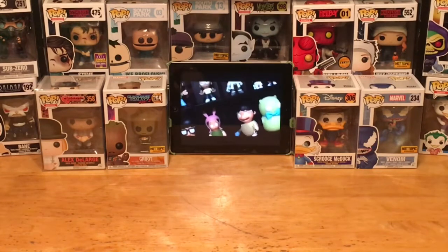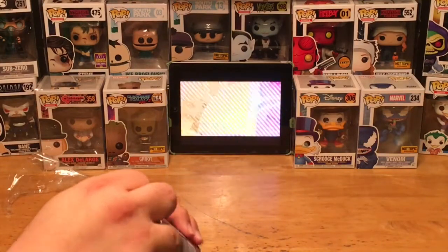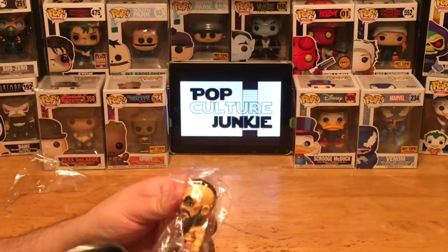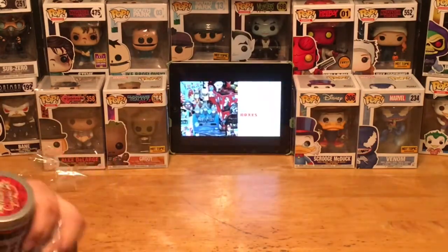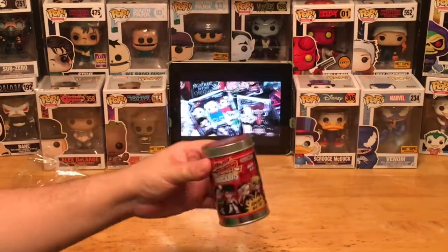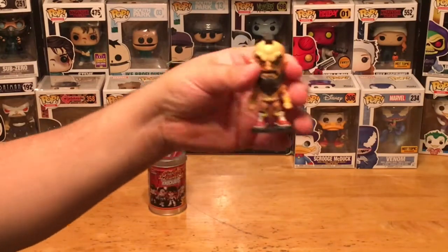Let's see. Take the little plastic off, open up the container, and all we have is Zangief. Check out Zangief! Let's get him out of the package here. Interesting packaging they do with the little containers here. Here is Zangief.